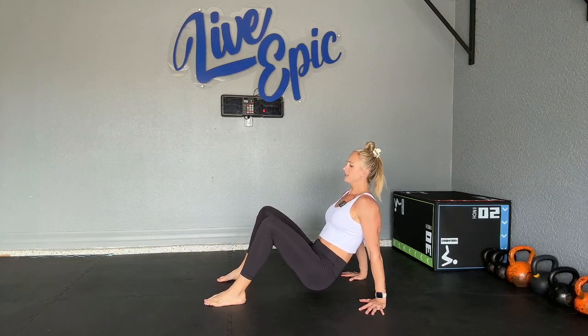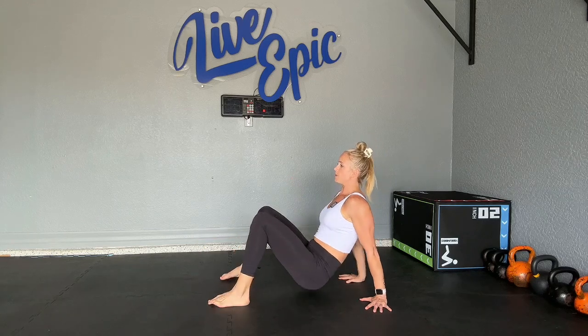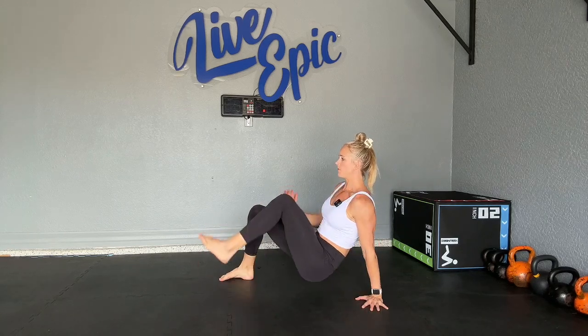Level two: we're going to lift the hand and the foot, having opposite knee and opposite hand meet on top of our belly button.